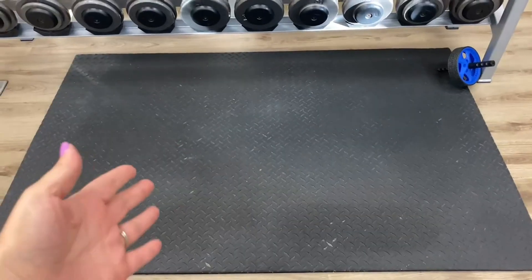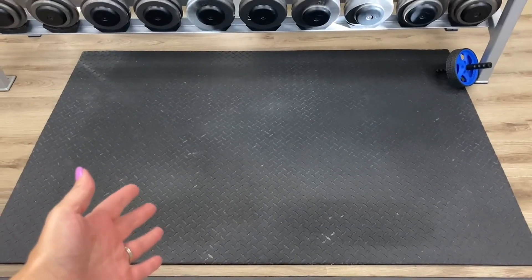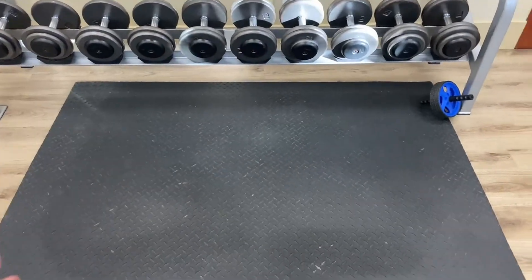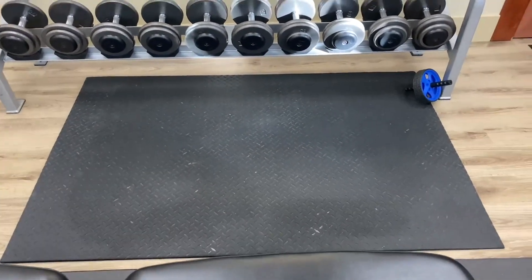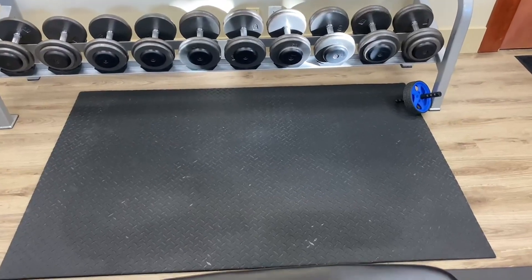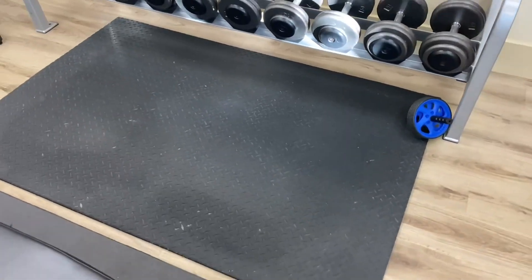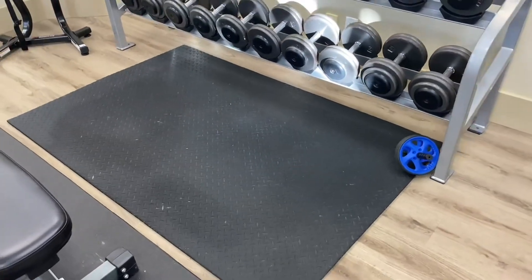Today I'm doing a review of this gym mat. This does come in all different sizes, so you can pick what's appropriate. We are using this in our office gym, but you can use this at home to protect your floors. It can be used for other stuff other than just gyms as well.